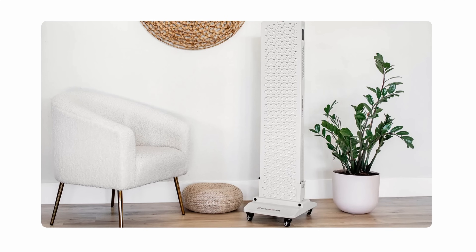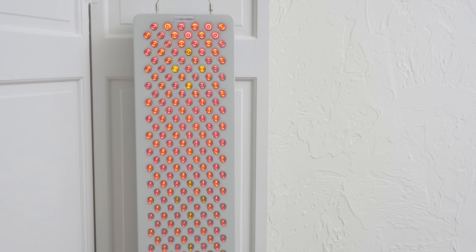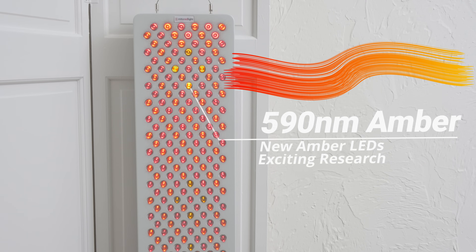Hopefully I can get my hands on one for a future review. The 590 nanometer LEDs are a standout feature in the Pro-X panel lineup. Amber light in this wavelength may help improve nitric oxide synthesis, stimulate hair growth, reduce hyperpigmentation, and improve skin and eye health.